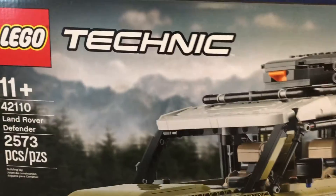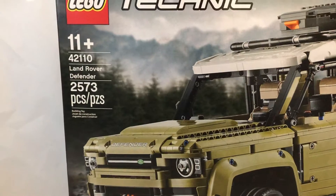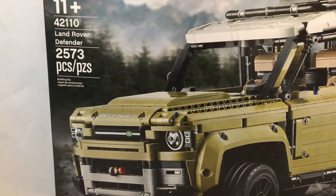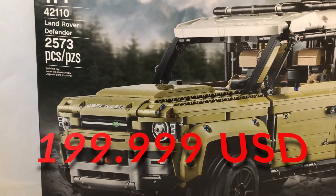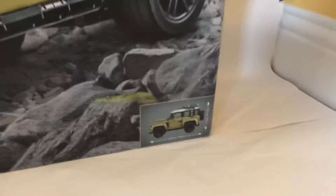Let's start with the box. LEGO Technic, made for ages 11 and up, set number 42110, and it's the Land Rover Defender — 2,573 pieces, which is a great deal for $200, cause you're getting $50 free pieces. Land Rover Licensed. Dimensions.